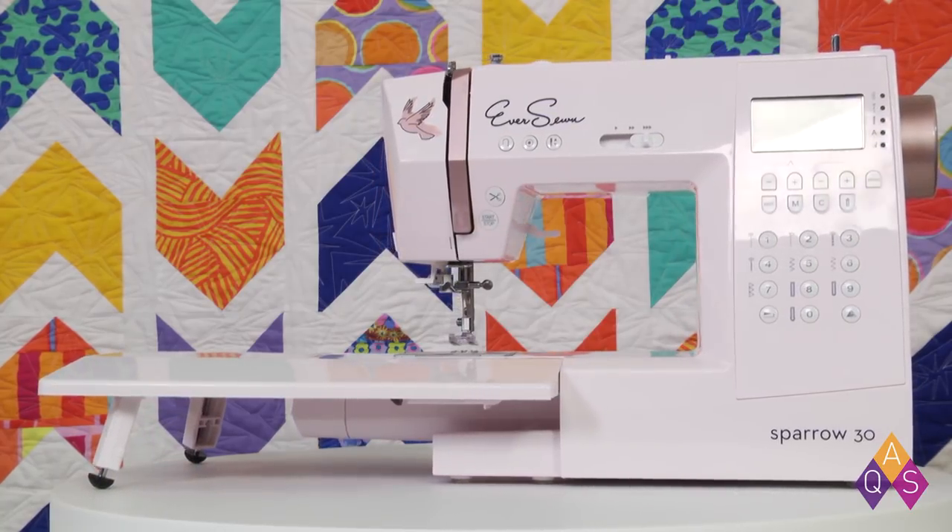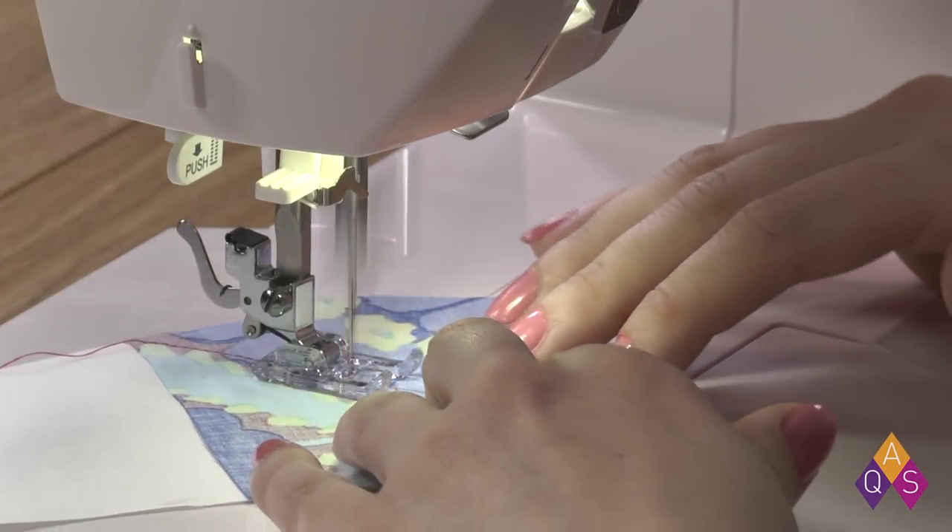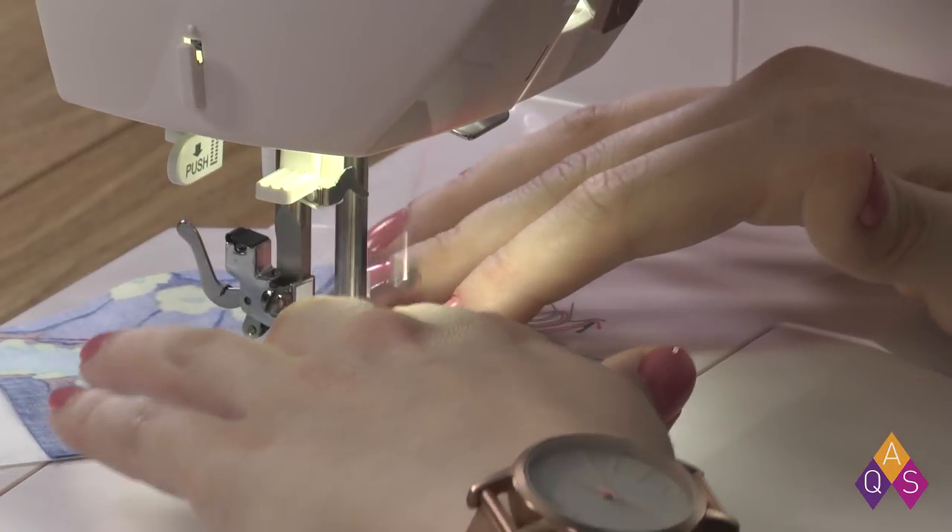The Sparrow 30 has 310 stitch patterns including 32 utility, 84 decorative, and 2 full alphabets perfect for projects, embellishment, and label making.